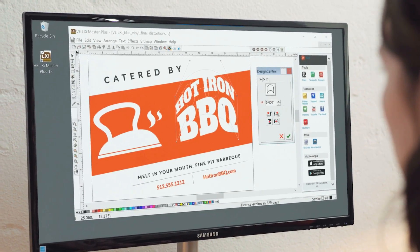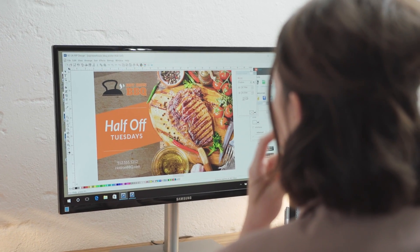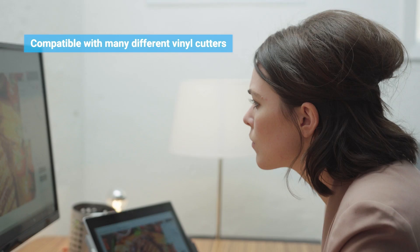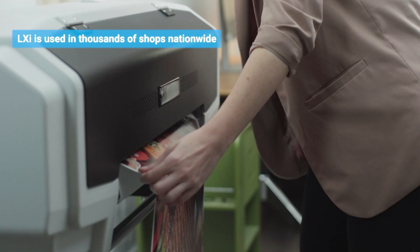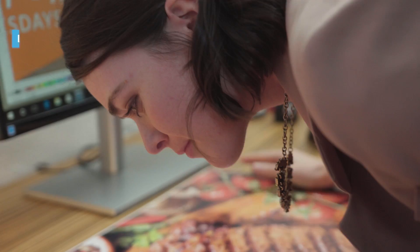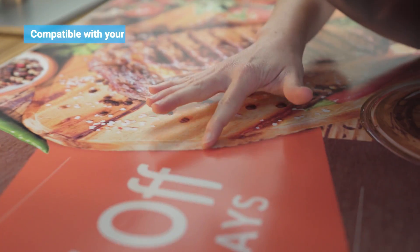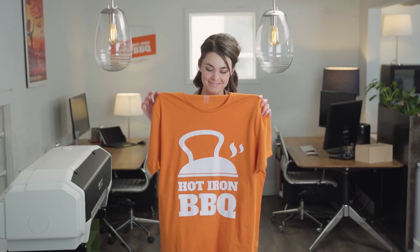Even use Design Central to design right onto your sign blank. Nearly every vinyl cutter on the market is compatible with LXI. Dozens of manufacturers using hundreds of models and thousands of use cases have put LXI to the test to ensure it is fully compatible with your current setup, so your designs print and cut exactly as you intended.